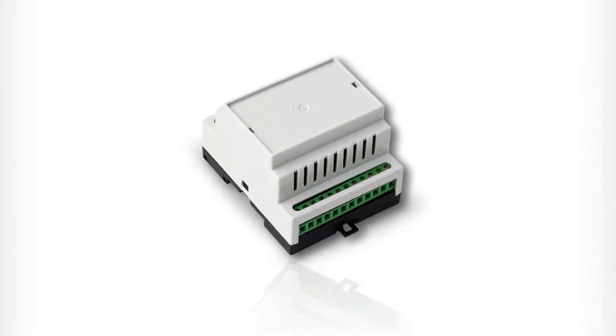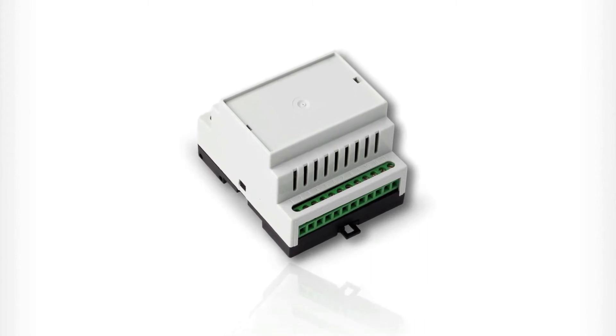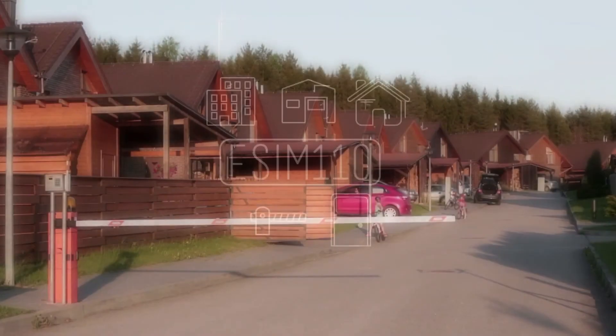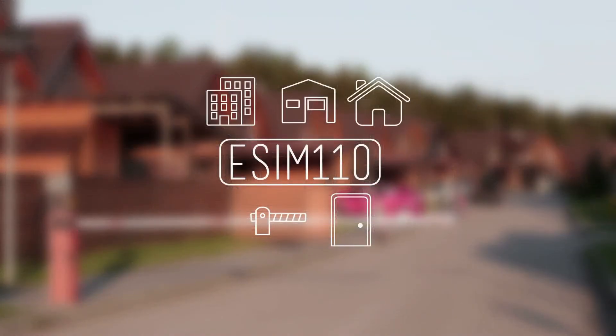Our eSIM110 is also known as the gate controller or the GSM switch. It's our most popular product, coming in two models with either one or two outputs. The GSM switch can be installed almost anywhere to open doors, gates, barriers, exits and entrances.